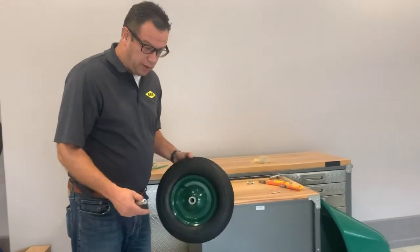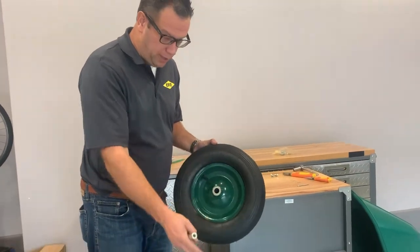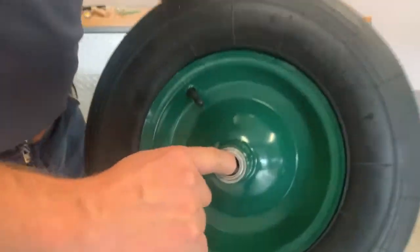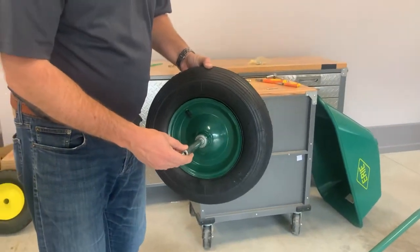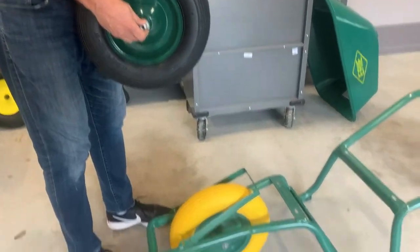The SE100 comes in two variants — you can get it with the pneumatic tire you see here or with the more popular flat free tire. It does come with precision bearings; if you come over here you'll see the bearings are inside and they rotate nice and smooth. The first step is to take the bolts out of the axle that's supplied, put the axle through just like that, then turn the frame upside down and connect the axle.